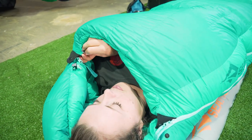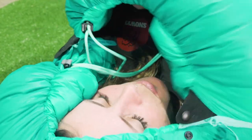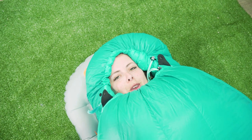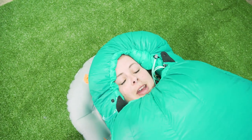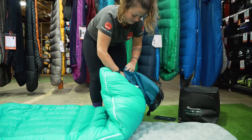Because of the free flow zip system, you have two straps along here to compress the hood down. The neck baffle is in a really good spot above my shoulders, but man, this bag is really warm. So I'm going to jump out and show you how to pack it up.